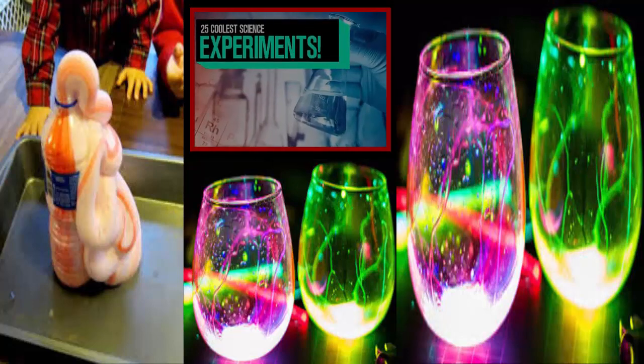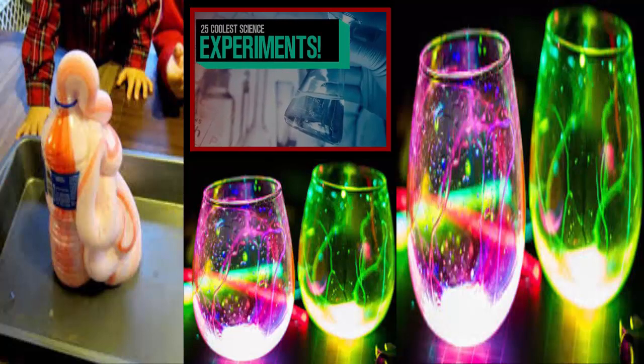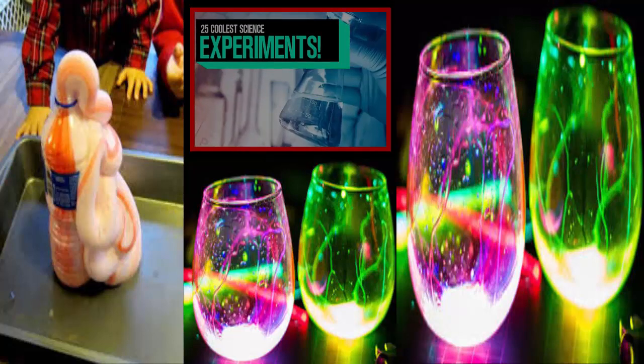That concludes the 25 coolest science experiments you can do at home for kids. If you've enjoyed the video, make sure to leave a like, comment, and subscribe for better content to come in the future. Make sure to check on screen now for various different annotations to other videos similar to this one. Also make sure to check the description at the very bottom — there's a link to a good foundation for a good cause, so please go check that out.